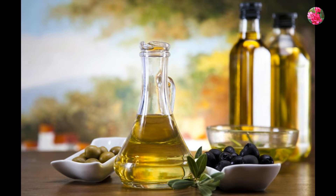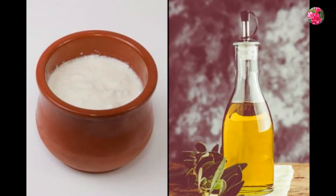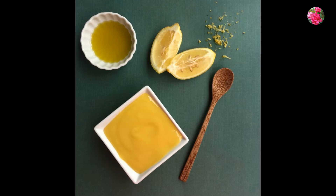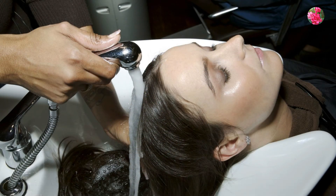A combination of yogurt and olive oil helps to prevent hair breakage. How to use olive oil and yogurt: mix 1 tablespoon lemon juice and 2 cups of water with olive oil and yogurt. Apply the mask on your hair and leave it on for 30 minutes. Then wash it off with a mild shampoo.